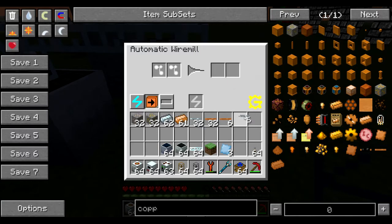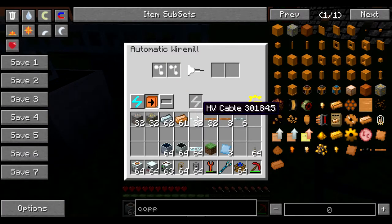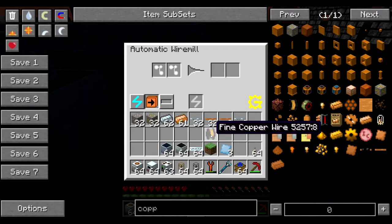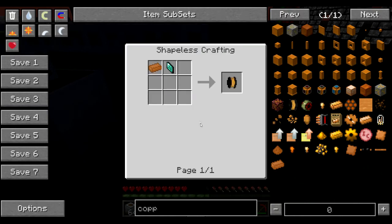Another thing that this Automatic Wire Mill will do: if you take the copper cabling — uninsulated copper cabling — and you put three of them into the machine again, it will further process them into fine copper wire. This is a very nice thing because the only way to get the fine copper wire normally is with a diamond draw plate.